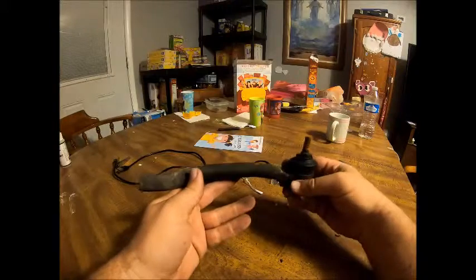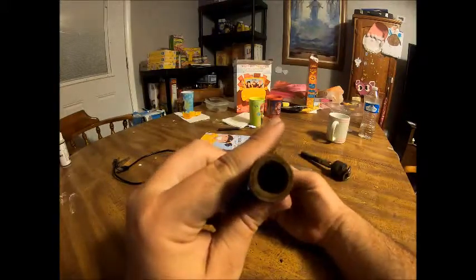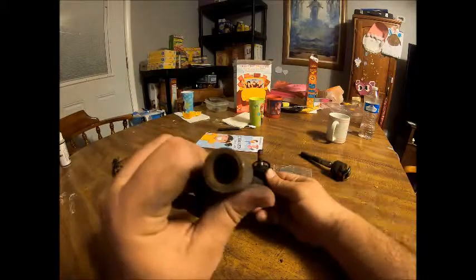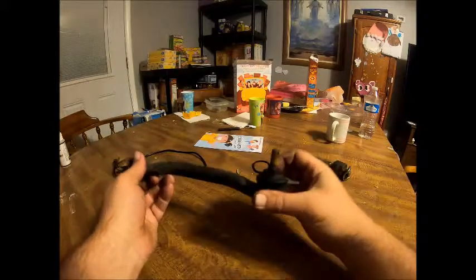These are pretty simple, they're not too expensive, and that's the part that will just screw into the tie rod that simply goes like that. Pretty easy, nothing too crazy. And this is actually how they adjust the toe on your alignment as well.